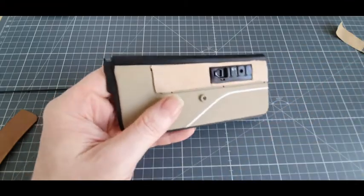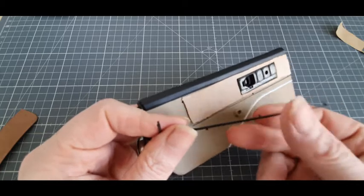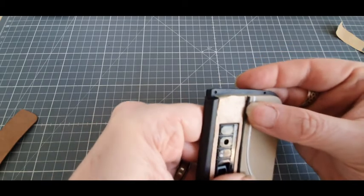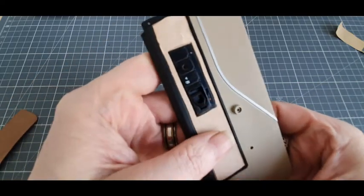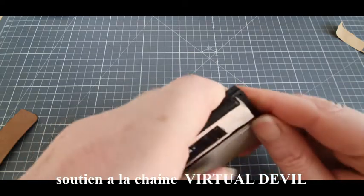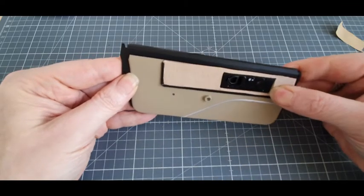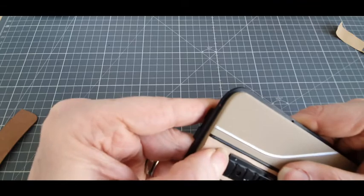En étape 5, on vient récupérer notre pièce B, que voici, qui est tout simplement la baguette, qui va venir à cet endroit. Il y a des petits picots en dessous. On met les picots dans les trous. Comme ceci, voilà. Juste celui-là qui a un peu plus de mal à rentrer. Voici ce que ça donne. Ce truc-là... Si je pousse un peu avec mon ongle, ça a l'air de rien faire du tout.